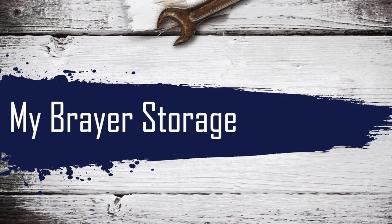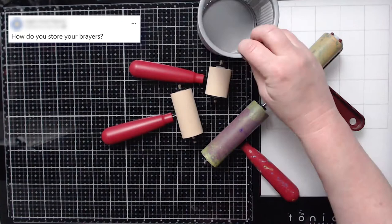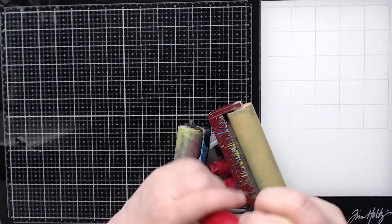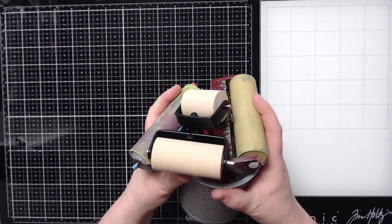So all these brayers should be turned over — that's the proper way of storing brayers unless you're hanging them. I store my brayers in a little cup right here because I can't hang them, and it works just fine.